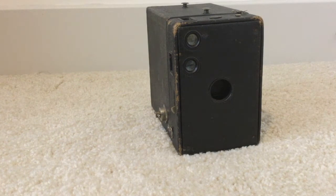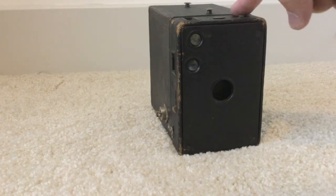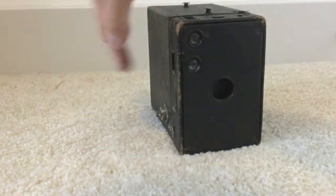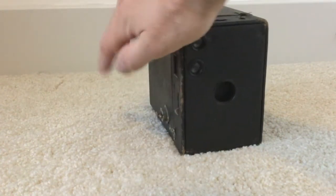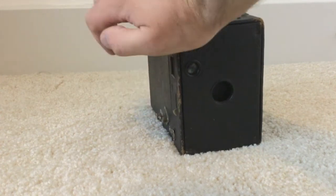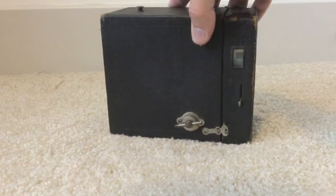You might be wondering how to open up the camera. Similarly to its little brother from the previous tutorial, there are locks on the top and on the side, and also over here there's a lock — a little hard to see — which is where you're going to crank the film. So let's open up the camera to put some film inside.